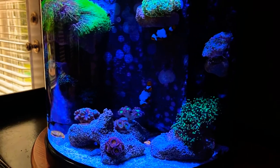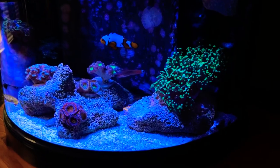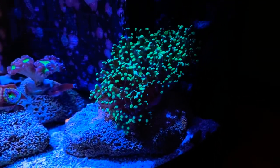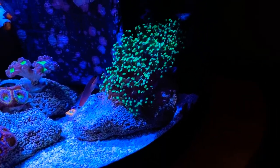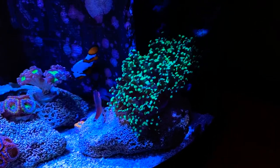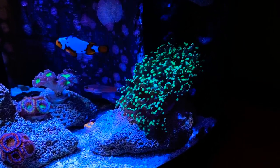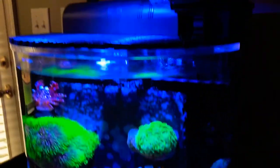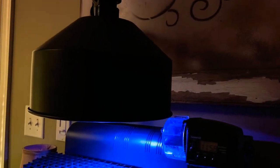Take a look at the corals. This is our first coral — it's a frogspawn, put in maybe a month or two after the tank cycled, so around August or September of last year. It's been doing well. I remember at first I didn't have a proper light; I tried to do some DIY lights with just LED light bulbs and that failed miserably.